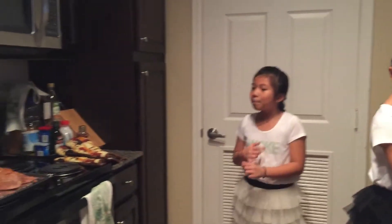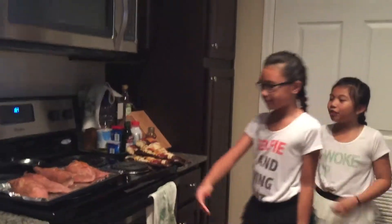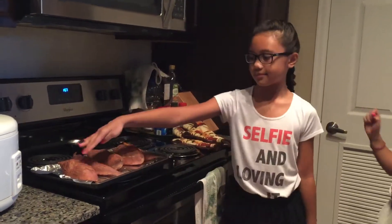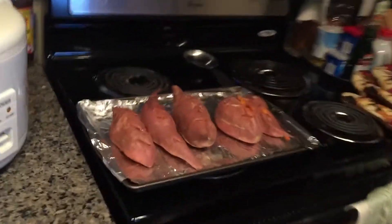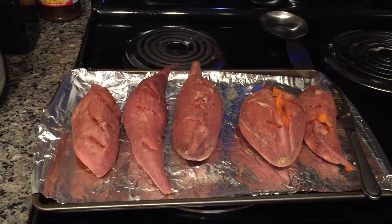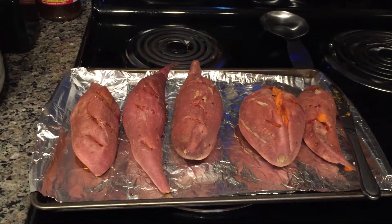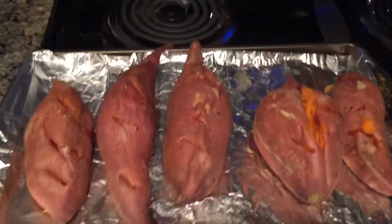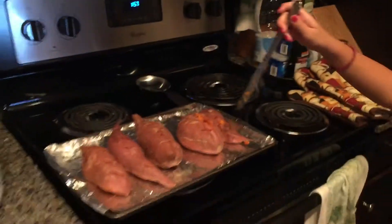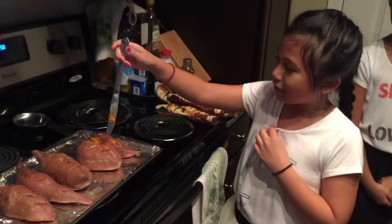We washed five yams, then we poked a fork through all of them so it could cook faster. We roasted them for about 1 hour and 10 minutes, then poked a hole with a knife through all of them to see if they were cooked — at 400 degrees.